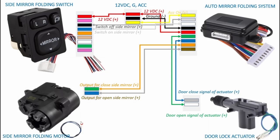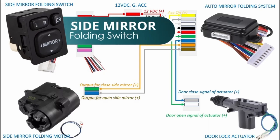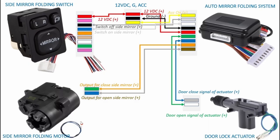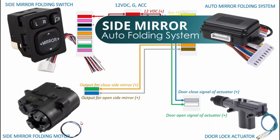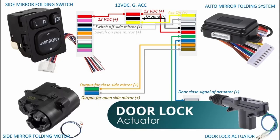For this installation, what we will need are a pair of side mirror folding motor or actuator, side mirror folding switch with harness, auto side mirror folding system with harness, and a dual lock actuator for interfacing with the remote control.